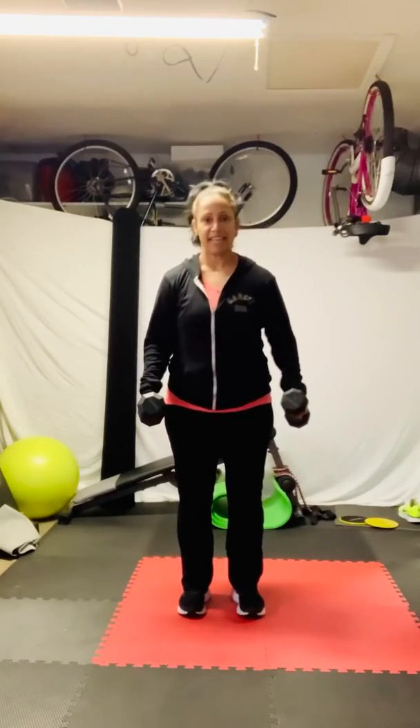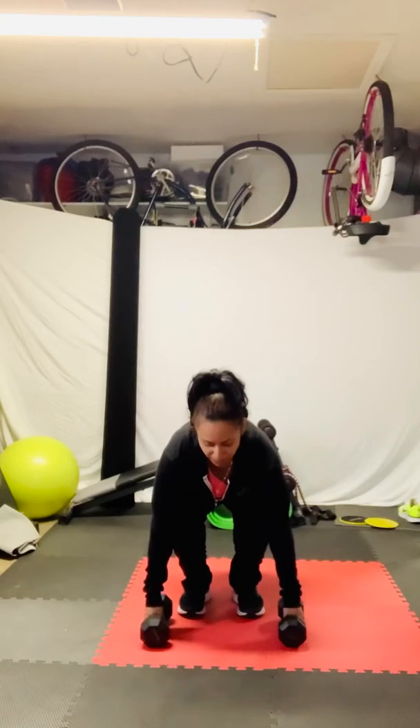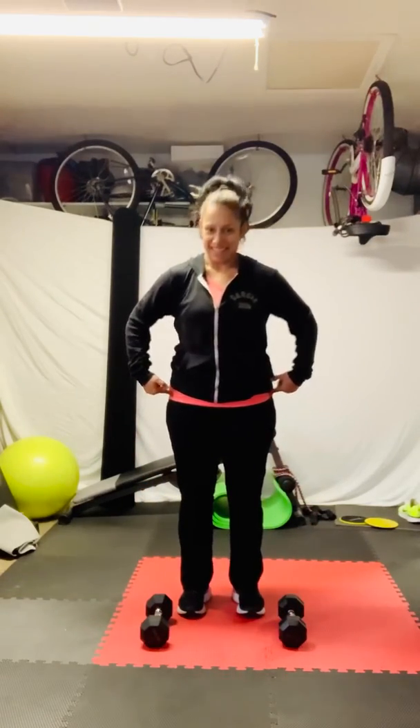We're going to turn our palms in now. We're going to slowly bend to place the weights on the floor. We're going to pinch this. Engage. Make the best of every move.